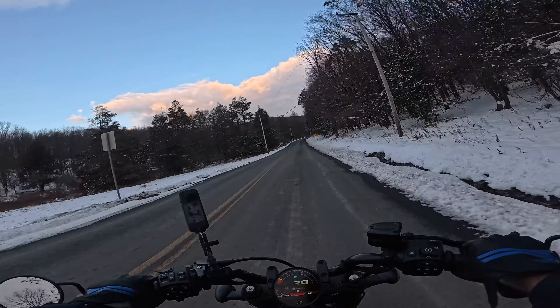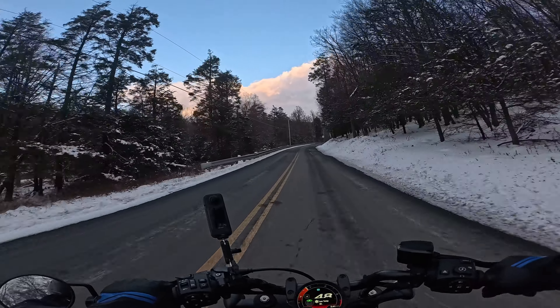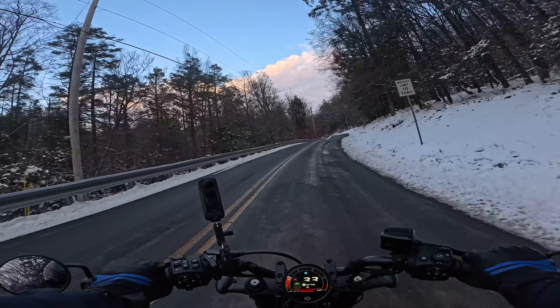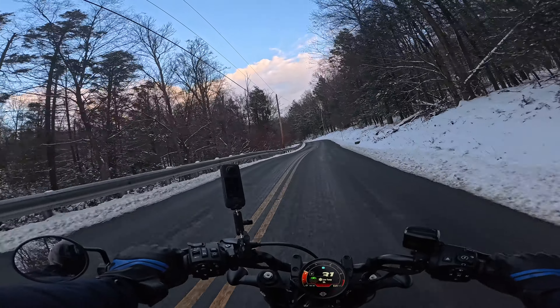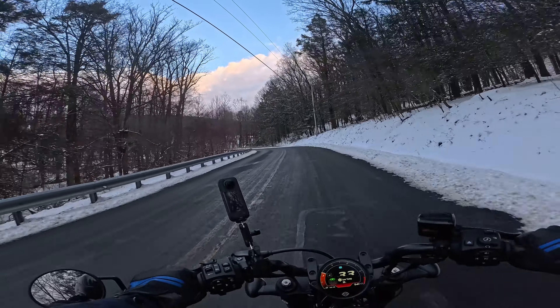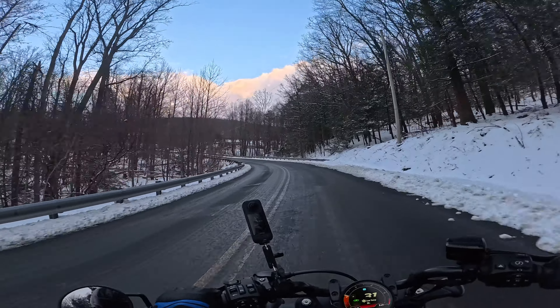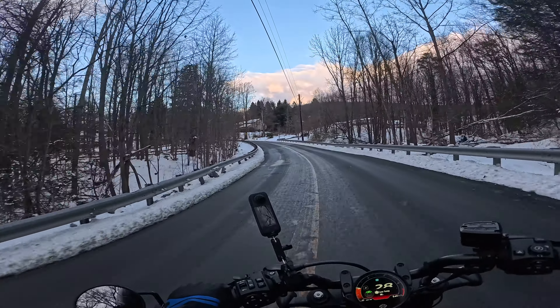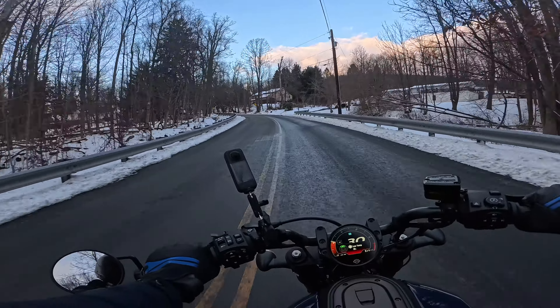I'm scared to go faster because I'm afraid there might be black ice, and this is my first time taking this bike out in 2024 after a snowstorm. I don't want any mishap because, as I mentioned, dropping this bike is going to be very expensive, so I'm riding in peace.